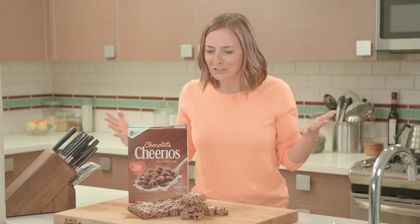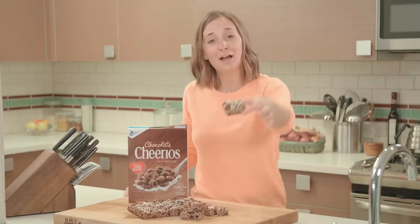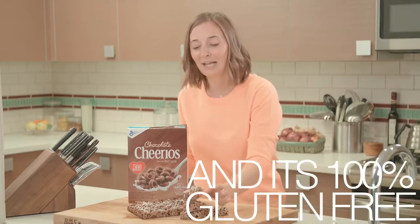How fun and delicious are those? I mean, look at this. Is this not the most delicious, decadent thing you've ever seen? I'm obsessed. Chocolate gluten-free Cheerios, regular chocolate, dark chocolate, white chocolate, and caramel. I mean, what more could you ask for?